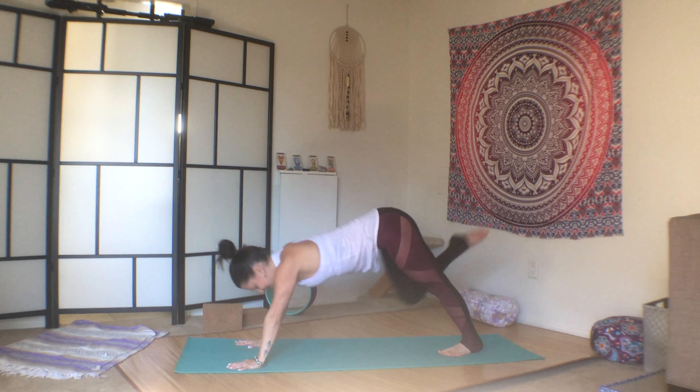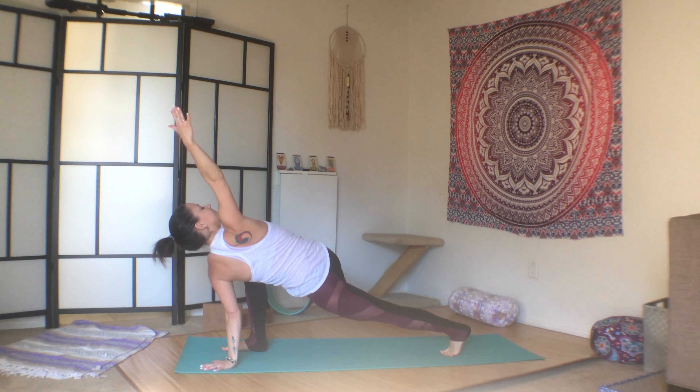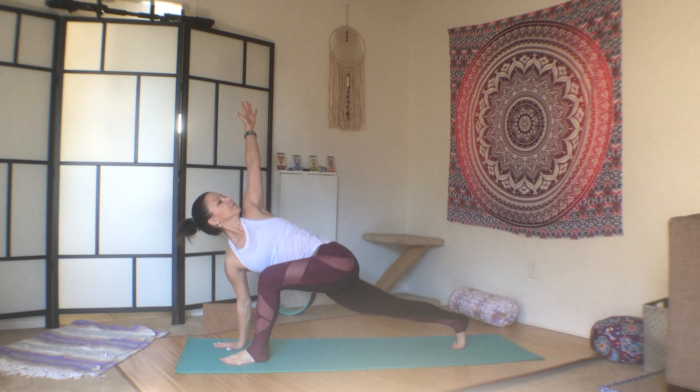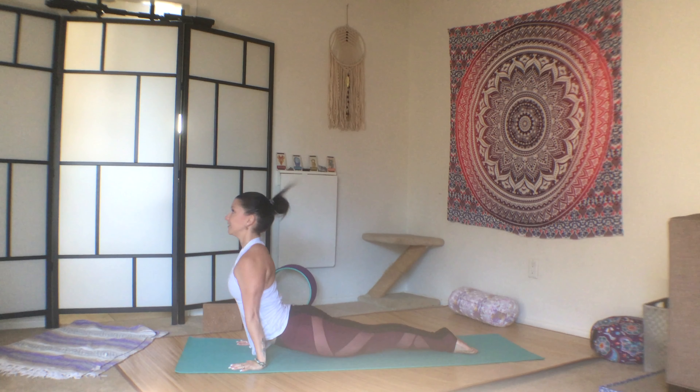Inhale the right leg up. Exhale, step it through. Inhale the right arm up — easy twist. Exhale, plant the palms. Step it back to plank. Vinyasa, to down dog. Inhale the left leg up. Exhale, step it through. Inhale the left arm up — easy twist. Now try not to dump into the right hand; see if you can lift and still get a twist. And release. Step it back to plank. Vinyasa, to down dog.